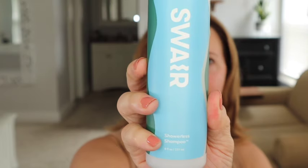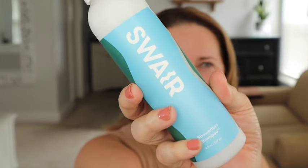This is pretty much the worst I've ever looked at the beginning of a video. I just got back from an almost 12-mile bike ride in high humidity. My hair was up the whole time but it was washed yesterday - it is sopping wet, I'm looking dreadful. We're going to try a new product called Swear, which claims to be a showerless shampoo.